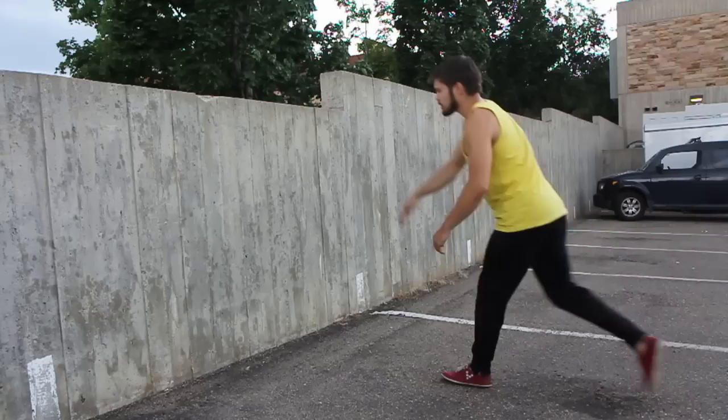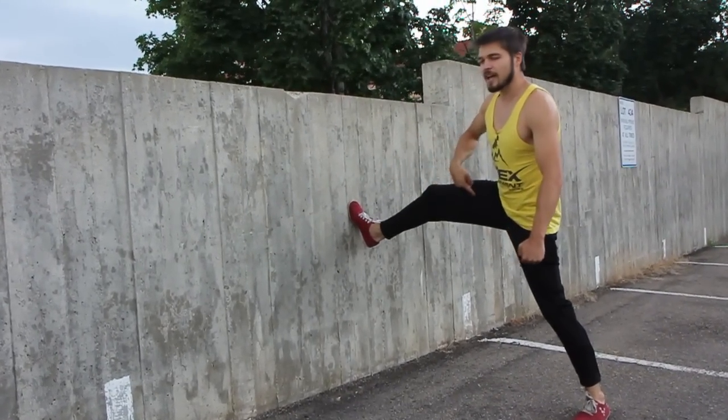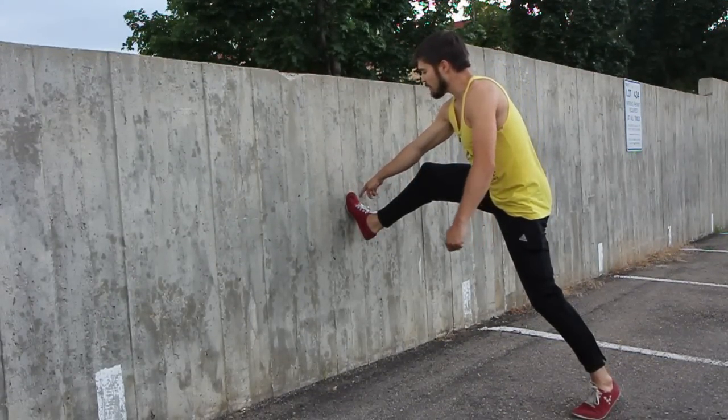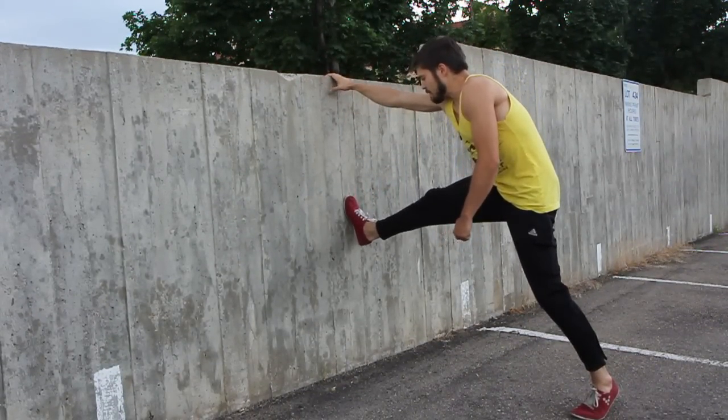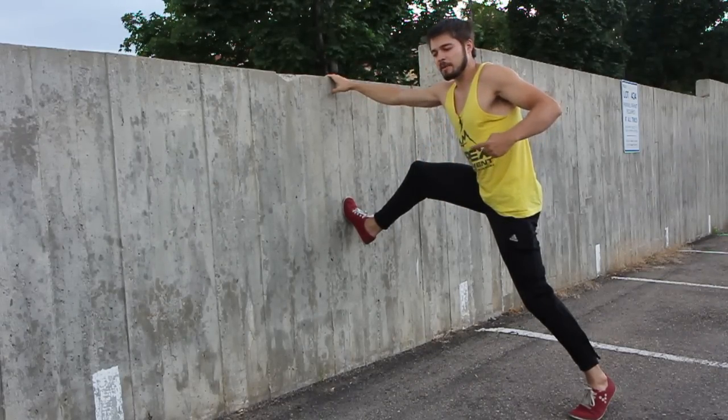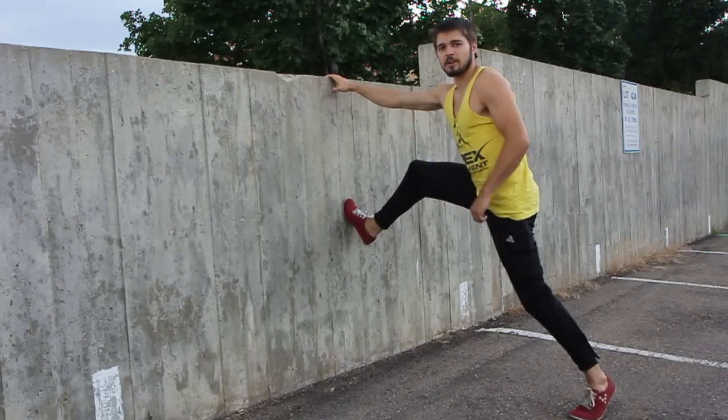This final step on the ground should be about a leg's length away from the wall. When I step on this wall, my foot should be up on the ball of the foot, not flat-footed. Also, it should be about waist-high. Doing this will allow me to convert my momentum from horizontal into vertical.